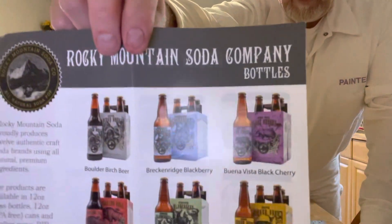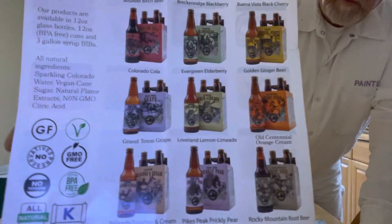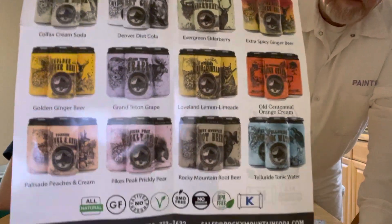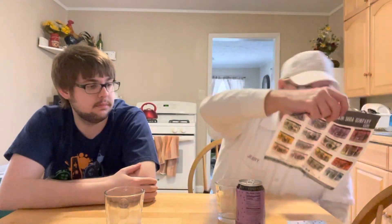This is the bottle version of all their soda pops they have available. Andrew sent me the canned version. It says: 'Rocky Mountain Soda proudly produces 12 authentic craft soda brands using all-natural premium ingredients. Our products are available in 12-ounce glass bottles, 12-ounce BPA-free cans, and 3-gallon syrup bibs.' All-natural ingredients: sparkling Colorado water, vegan cane sugar, natural flavor extracts, and non-GMO citric acid. You can contact them at sales@RockyMountainSoda.com or call 720-772-7632.